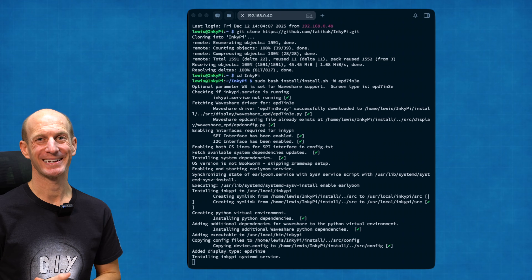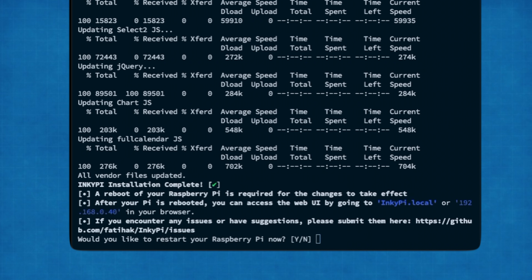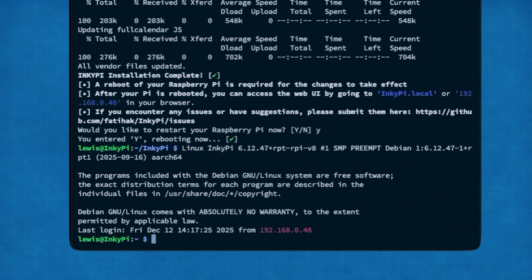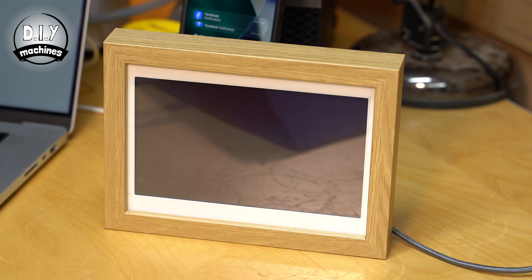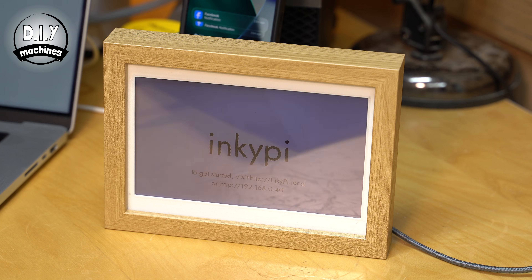Still going. After the InkyPie installation has finished you'll be asked if you want to restart your Raspberry Pi. Say yes and this time you're only going to need to wait about one minute. After the Raspberry Pi has rebooted, your e-ink display should refresh itself to let you know which IP address or URL to visit in a browser to begin testing and configuring your display. Let's do that now.